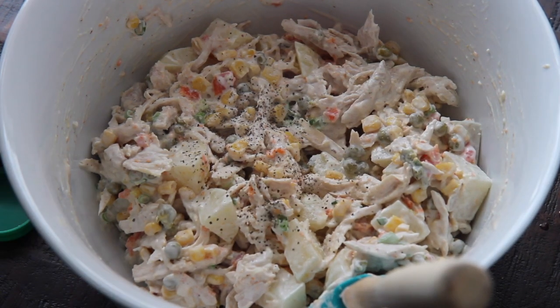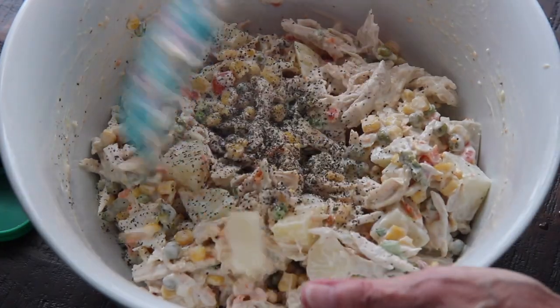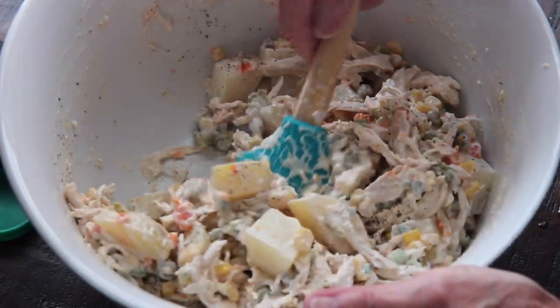Season generously with salt and pepper and give it a good mix. Add some fresh lime juice if you want — you can add hot sauce too.